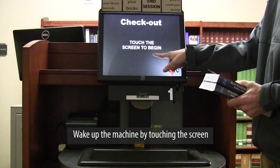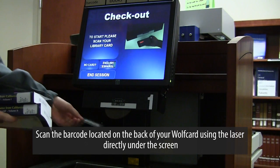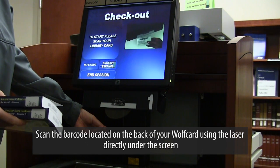Wake up the machine by touching the screen. Scan the barcode located on the back of your Wolf Card using the laser directly under the screen.